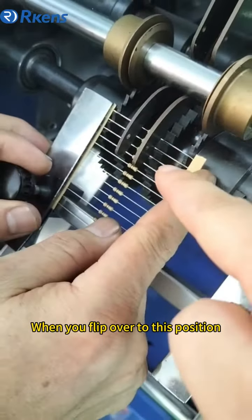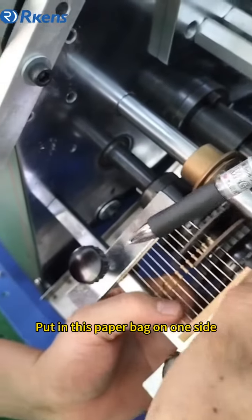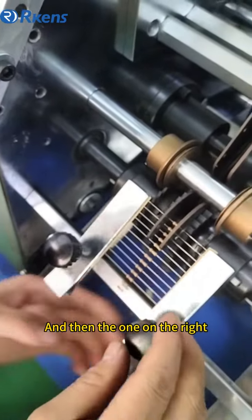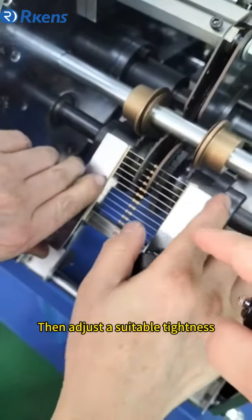When you do it, you can put the cover of the lid on the side. Put the lid on the side, put it on the side. Then press the lid on the side and adjust the perfect length of the lid.